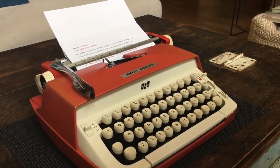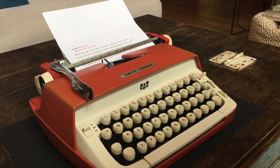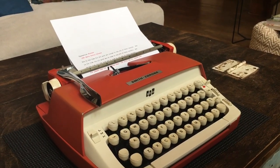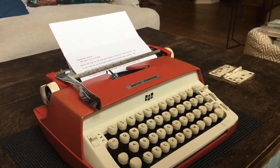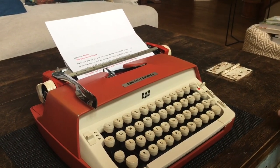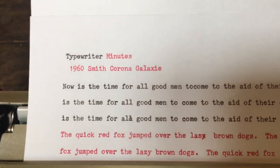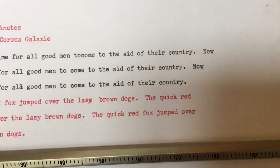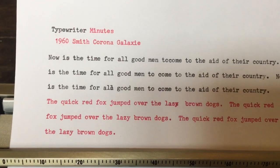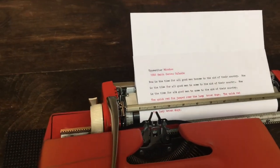I really like the feel of the 60s Smith Coronas. You don't really get the skipping that you get with Royal Quiet Deluxes of the same vintage, even if you have a sloppy typing style. I don't know if the escapement was just better designed or what, but I really like the typing action and the precision of the 50s and 60s Smith Coronas. I'm going to grab the camera and show you the typeface — everything's been cleaned and the slugs were cleaned. As you can see, everything looks really good.